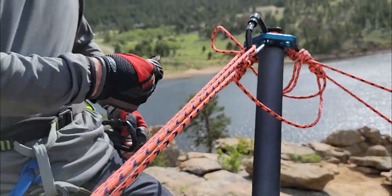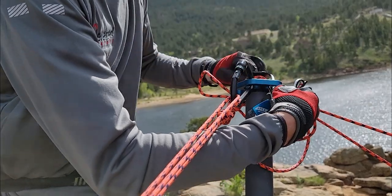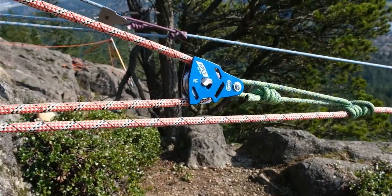Fundamental to the Apex Direct Pulley's design is how easily it can be connected using textile attachments without a carabiner. This pulley excels in change of direction applications, and it performs exceptionally as a traveling pulley in mechanical advantage systems too.